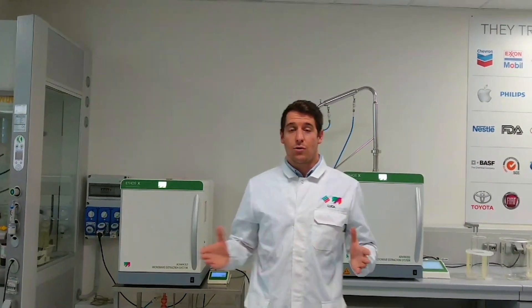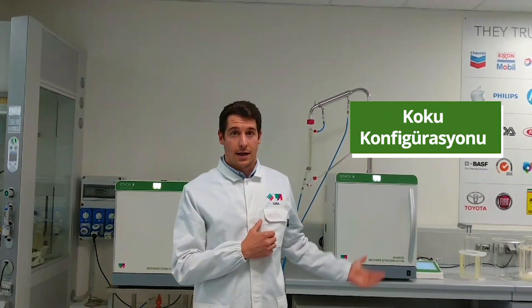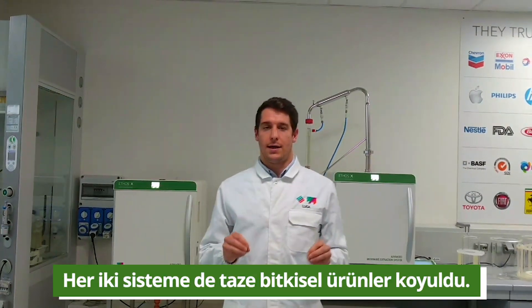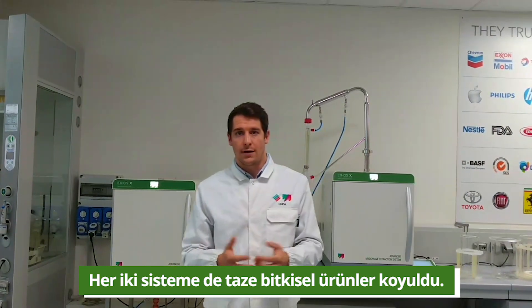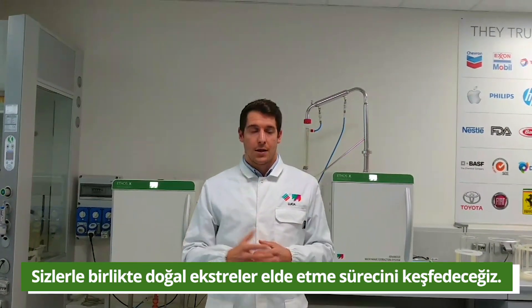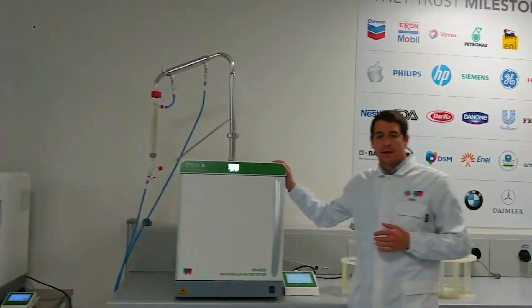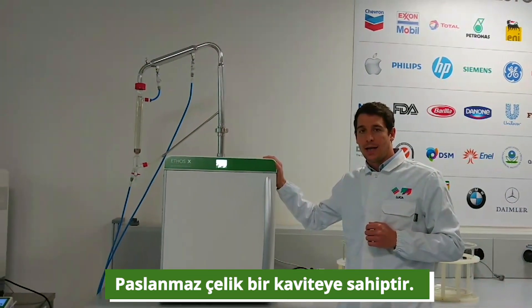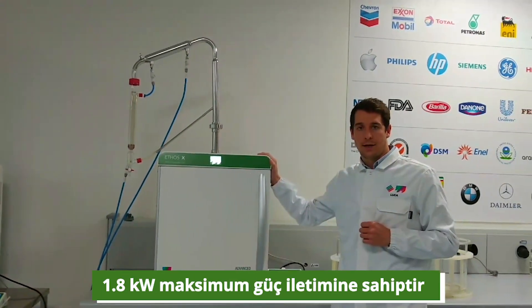Today I am glad to present you the two configurations: on your left hand side the flavors configuration and on your right hand side the fragrances configuration. Both units are already loaded with fresh plant material. The ethosX platform is a robust micro-extraction system made up of a stainless steel cavity with a maximum delivered power of 1.8 kW.